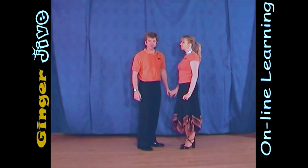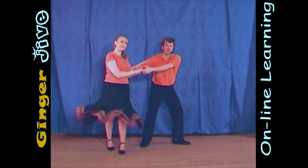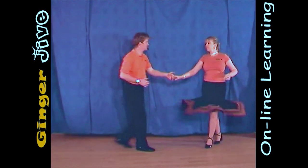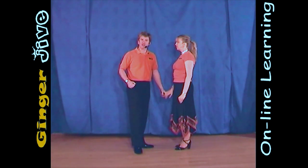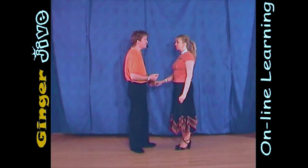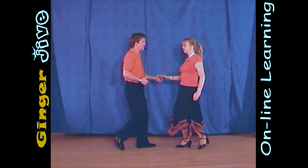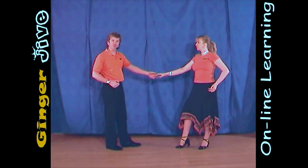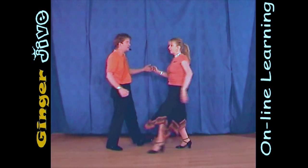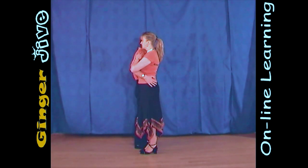First move barrier. The first move barrier starts with the man's left hand to the lady's right and we're in nice and close. You draw a semicircle to the left and we both take a step away. From here, the man steps forward, drawing the lady towards him, bringing his left hand to his left shoulder and placing his right hand on the lady's hip.